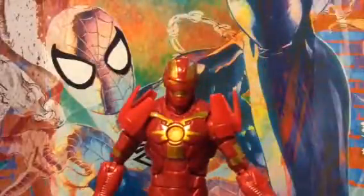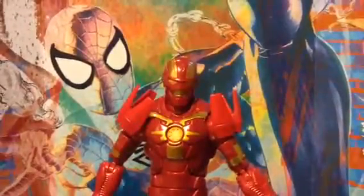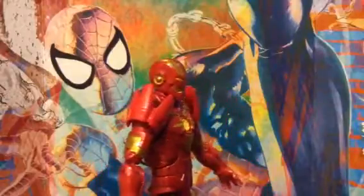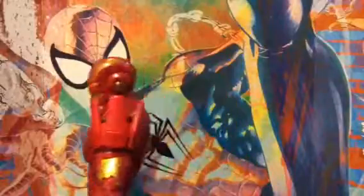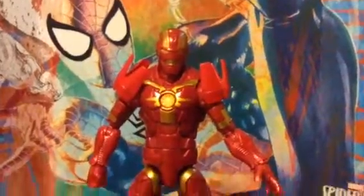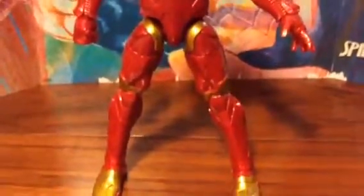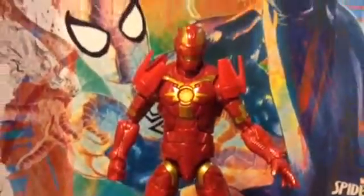Here is Iron Man. His face looks okay. I like the detailing on it, on the side over here — that looks cool. Yeah, right there, his arms look nice. I like the gold on it. It's kind of shiny and red. It's metallic.